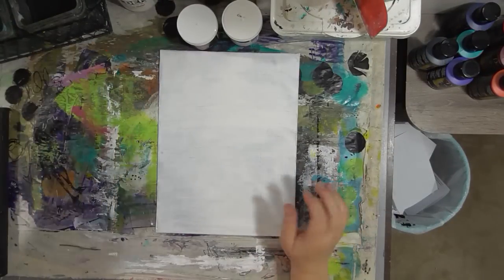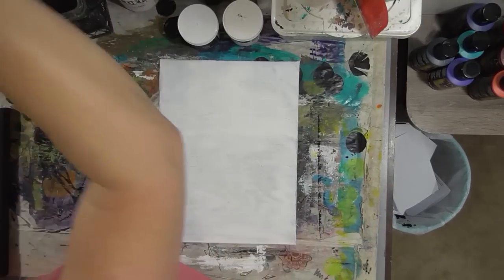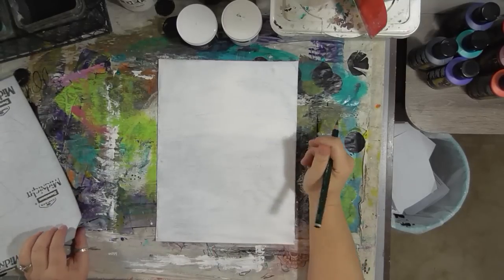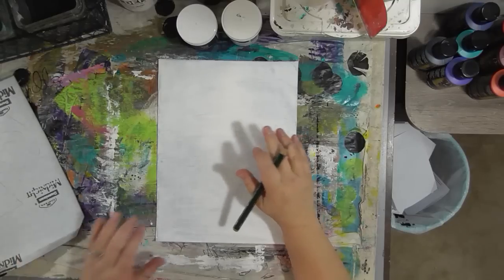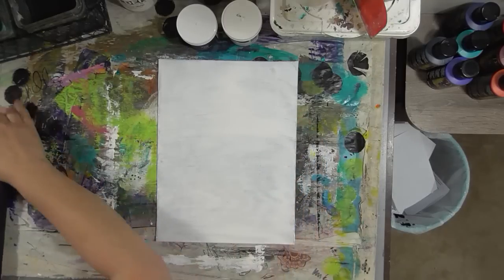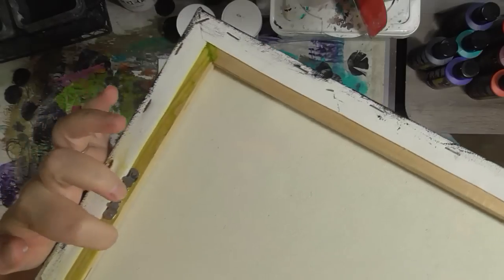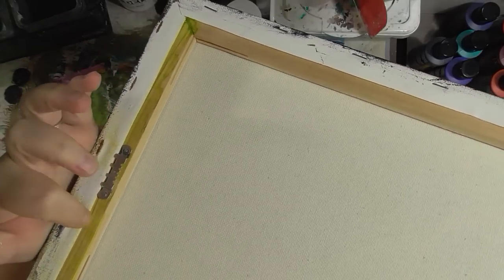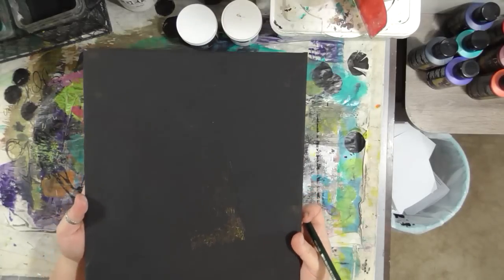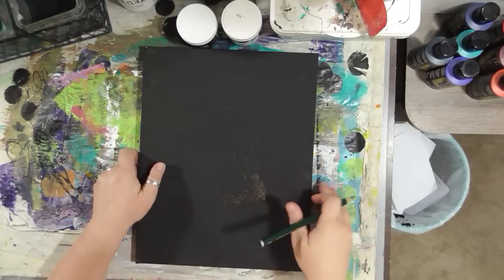First I'm going to show you how to prep something that's white because this process is a little easier than working on the black. If you don't know how to draw and want to give this a try, there's a trick around that. You need your surface you're going to work on. If you're going to work on a canvas where it has this half-inch gap between the canvas and the back of the frame, when you press on it, the canvas is going to flex. What I recommend is you put a book under there so that when you press on it, the canvas doesn't flex — because that's going to be important.